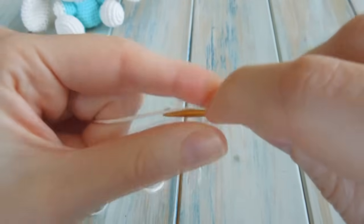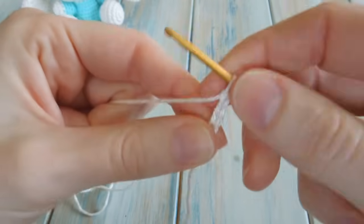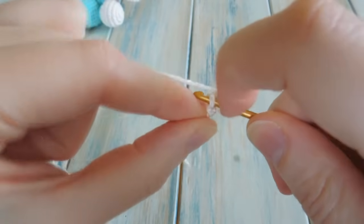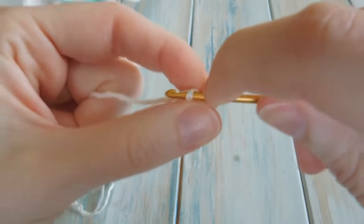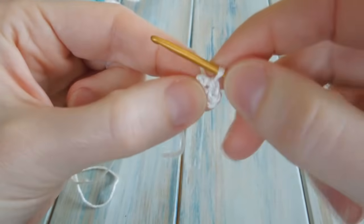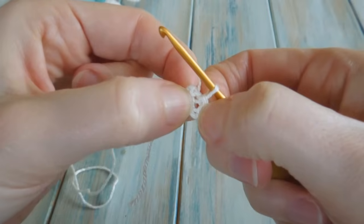So chain one, two, three, and four. Now put your hook into your first chain and do a slip stitch — bring the yarn through that chain, then straight through the loop on your hook. That creates a little loop of chains joined at the beginning and the end. In the centre there should be a little hole, and into that hole we need to work our eight single crochet.